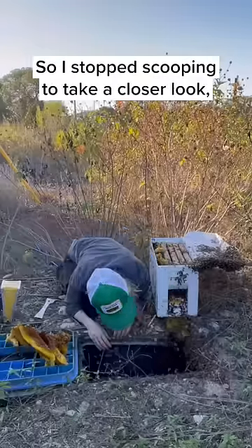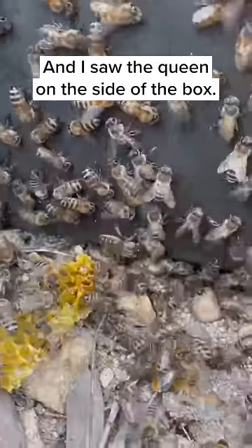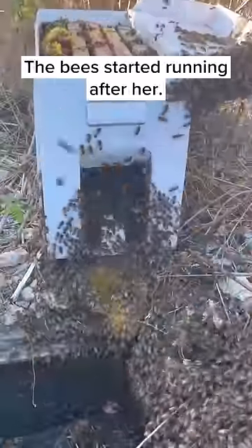I stopped scooping to take a closer look and I saw the queen on the side of the box. I put her in a clip and placed her in the new hive. As soon as the queen was in the new hive, the bees started running after her.